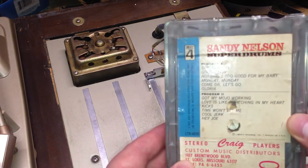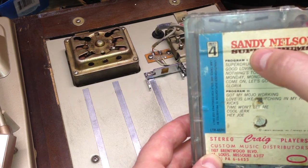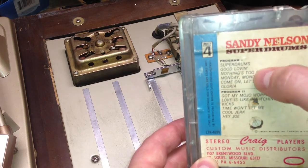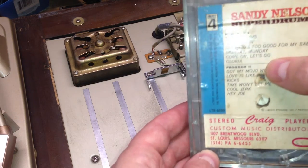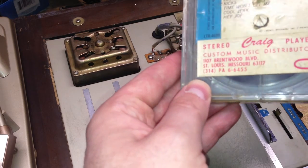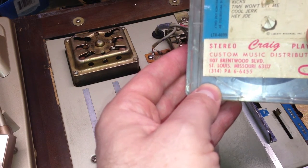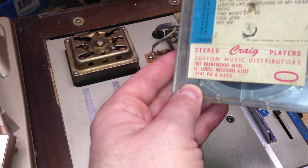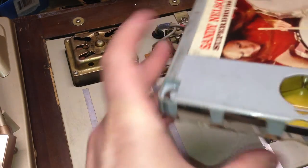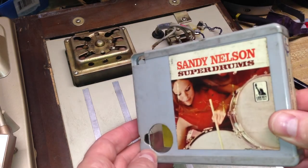As you can see on this Sandy Nelson tape, there are two programs — program 1 and program 2. As program 1 plays, you have to manually switch it to program 2. It's interesting that these distributors stuck their labels on here, and this one shows it was from a St. Louis music distributor. It's got some cool cover art on the back.